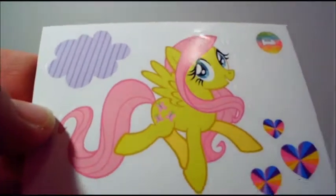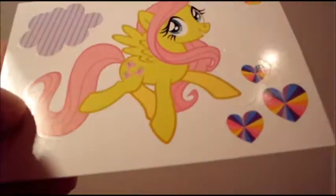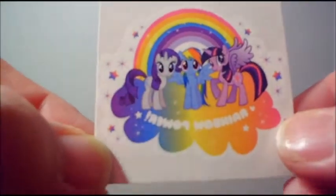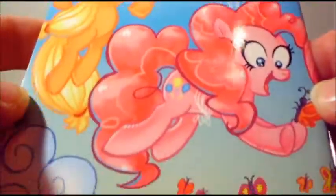When you open up Fluttershy's, you get her sticker sheet with an adorable picture of her. It has a little cloud and some pretty little prism hearts. And this is the back. Then this is the tattoo that you get — it's really cute. This is the comic itself, and it is a really good comic in my opinion. It was a lot of fun. In the center, you have a spot to put your stickers, whichever ones you want to stick there.